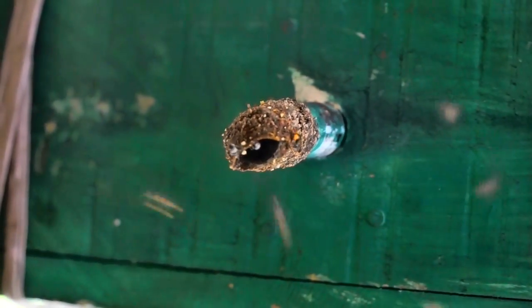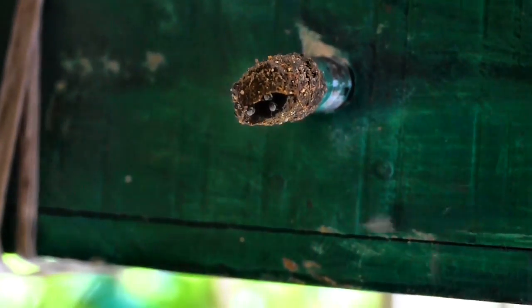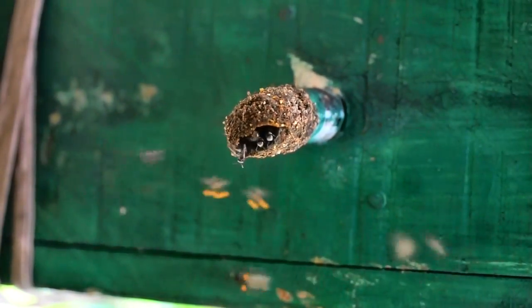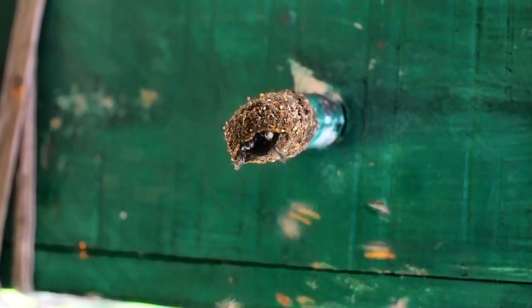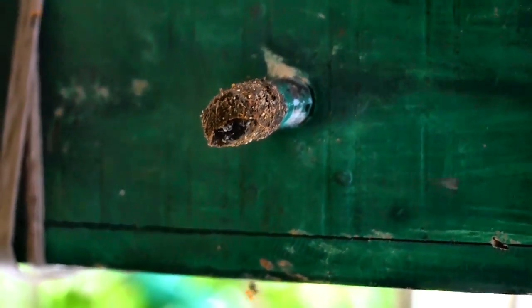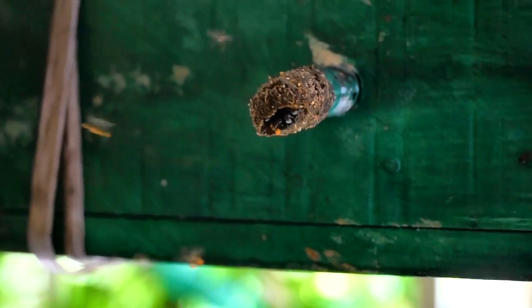Hello friends, many of you have been eagerly waiting for an update about my stingless beehive. Many of you have asked me a few questions which I will try to answer to the best of my ability, so that you can decide if you would like to order a stingless beehive for your garden. I'm happy to inform you that I'm the proud owner of five stingless beehives from Binu's farm.